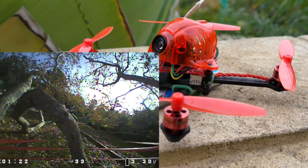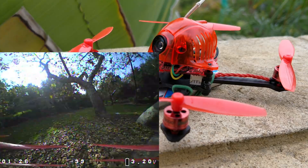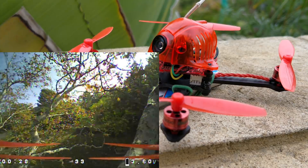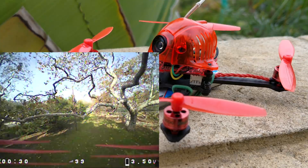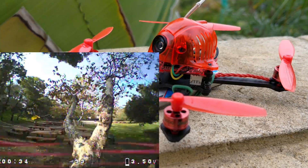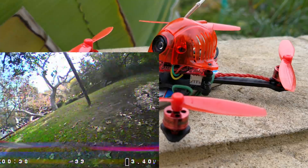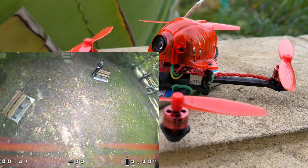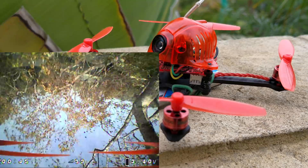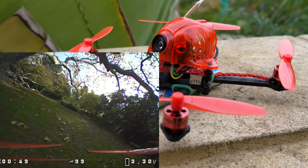You can't even hear this thing from like 10 feet away — people don't even notice it until it's three feet from their face. Because it weighs nothing, you can't really hurt anybody with it. You can pretty much fly this anywhere; it's as safe as it could possibly get with the best possible performance. I don't know how 1S can perform this well. The parts list is in the description below.